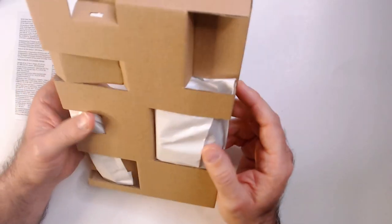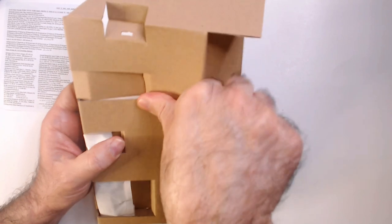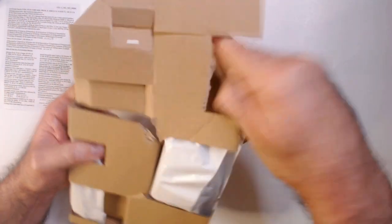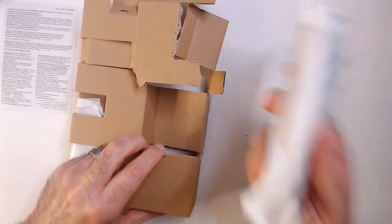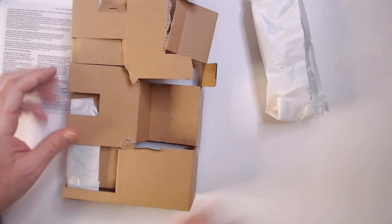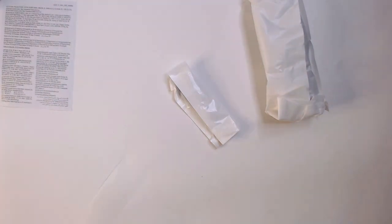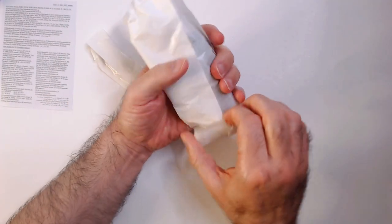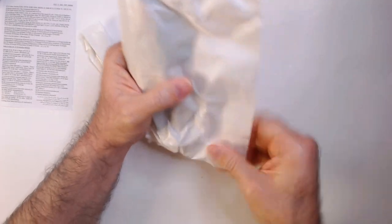It's nicely wrapped — there's this cardboard thing here, which is interesting. It feels really cheap, and they used these recycled little bags. Anyway, it looks sealed.